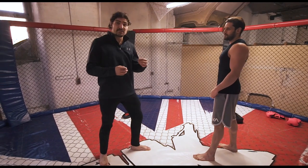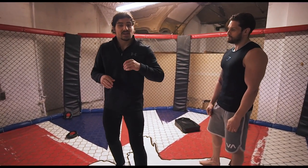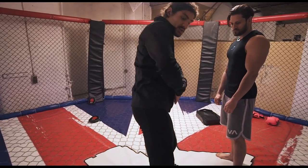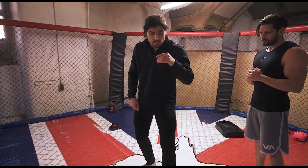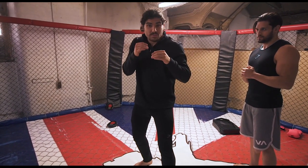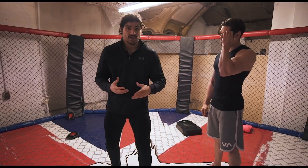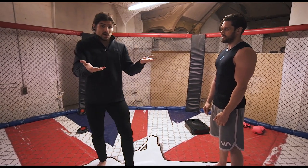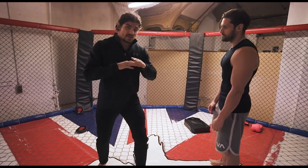Another variation: not every leg kick you throw is to hurt your opponent. Sometimes people throw leg kicks to see what reactions they get. As I step and kick, my body is on my side, so I can't follow up with punches from there. But what Bazooka Joe does is step without pivoting all the way, and just kick like this — that enables him to fire off punches straight away because his hips are already in line. This is like a game of chess: when I throw the jab, the kick, anything — I'm looking for reactions. A calculated, tactical, smart fighter throws stuff and sees what the opponent does.